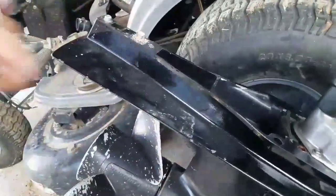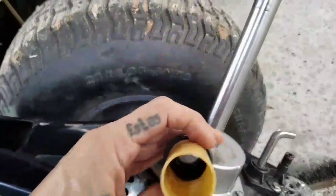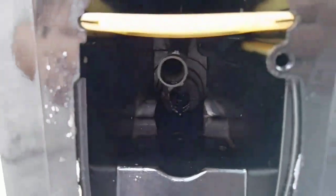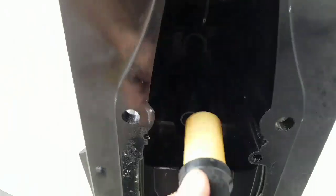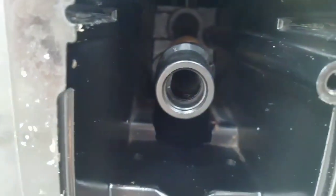When you set your transmission back in place, this little tube is where it sends the water into the engine. It's going to go inside that pipe. Once it sits all the way in there, it has some O-rings in here so that makes a tight seal.